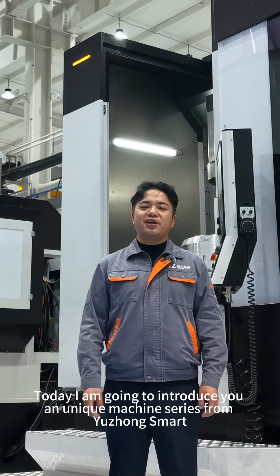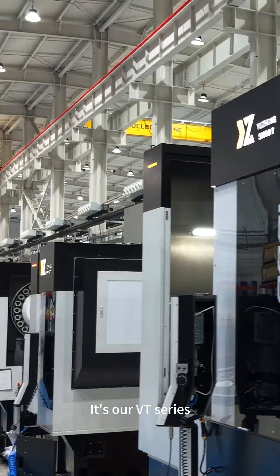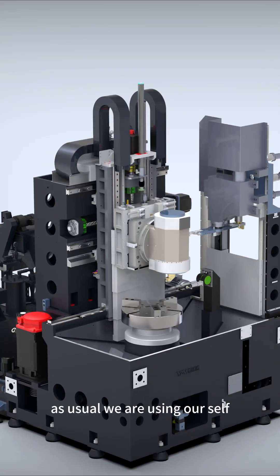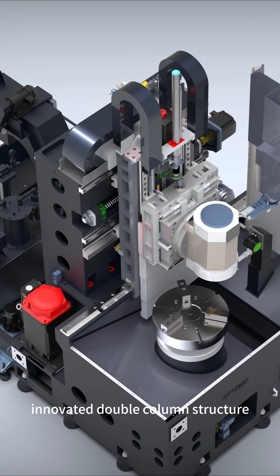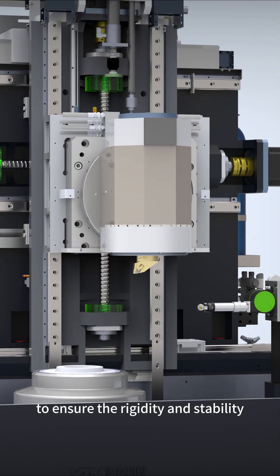Today I'm going to share with you a unique machine series from Yuzhong Smart — our VT series. As usual, we are using our self-innovated double column structure to ensure the rigidity and stability.